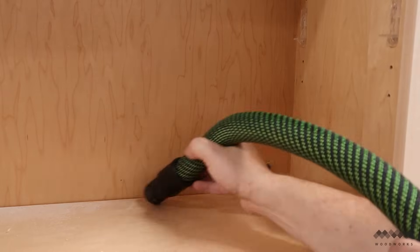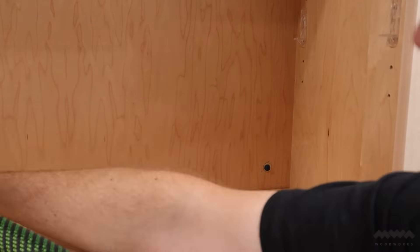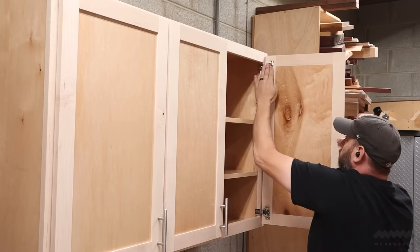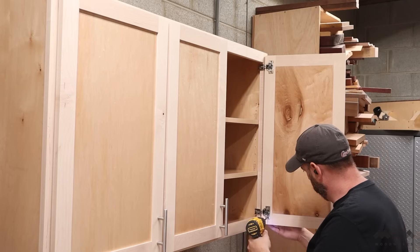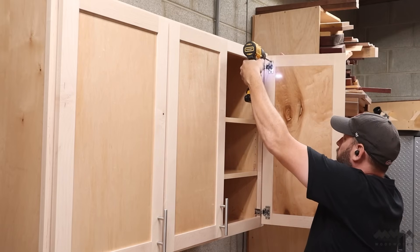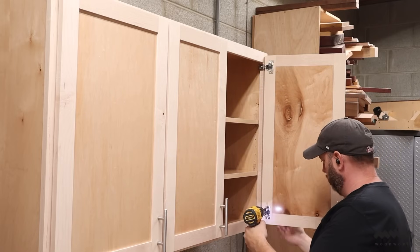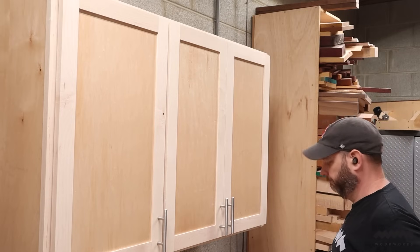I then clean all the concrete dust out of my cabinets — you really don't want to breathe that nasty stuff in. Then I can install my shelves and put the doors back on. Another tip: if you're taking your doors on and off cabinets, remove them from the door side of the hinge. That way you ensure when they go back on, they're going to be in the exact position they were in when you took them off. And just like that, my uppers are up.